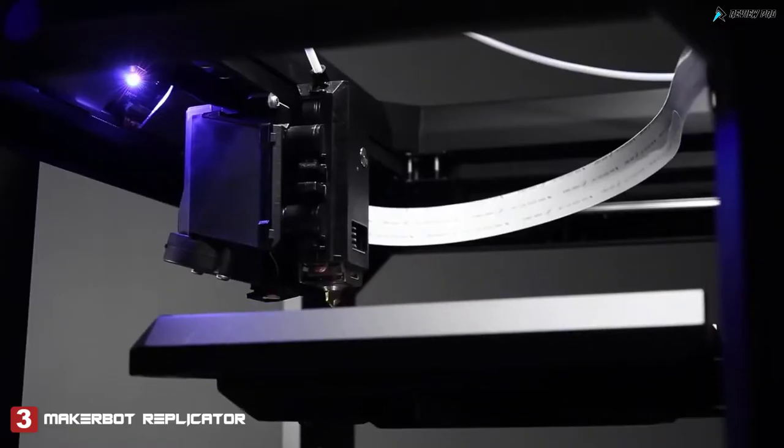The MakerBot Replicator is cloud and app enabled, meaning you can connect to it however you want — phone, tablet, or desktop computer. Let's talk about some of the features, starting with the MakerBot Smart Extruder.